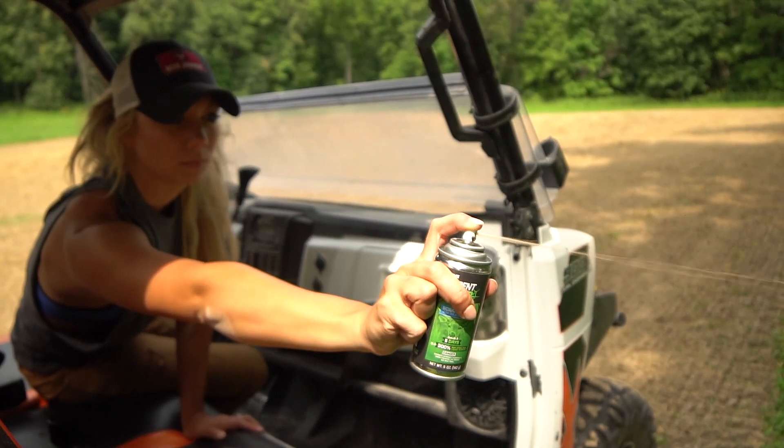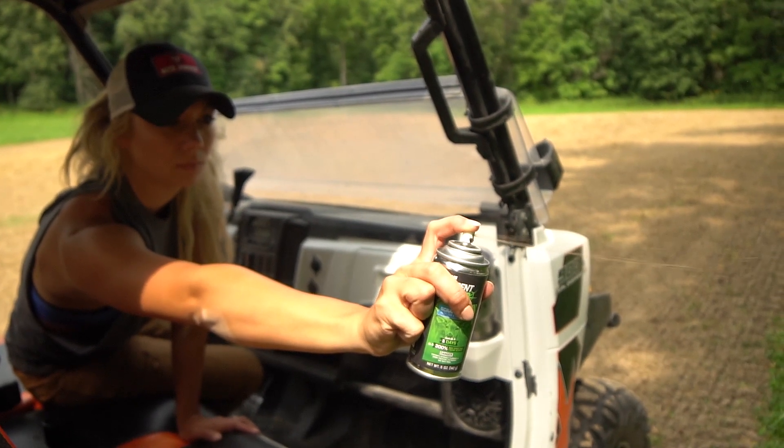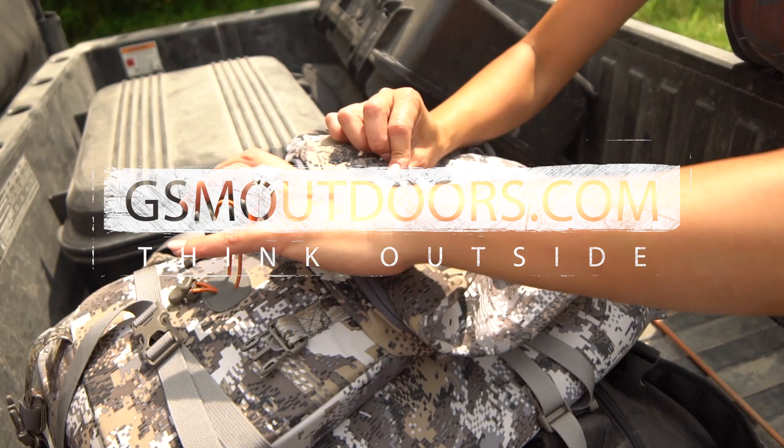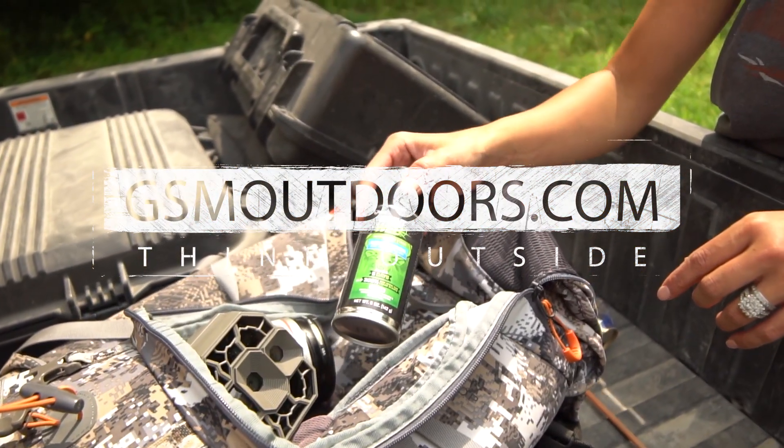It lasts for five days once you spray it and is reactivated by moisture. Perfect product to get some of those big bucks on camera that have been dodging them lately. Check this product out — new HME product ScentWeb. You can find it on gsmoutdoors.com.